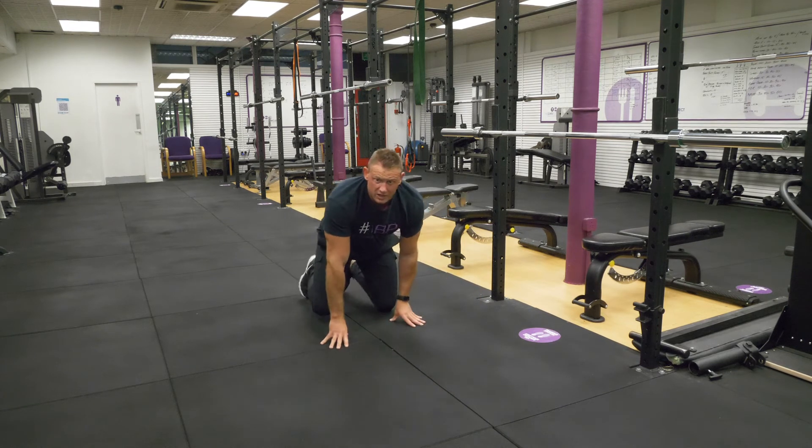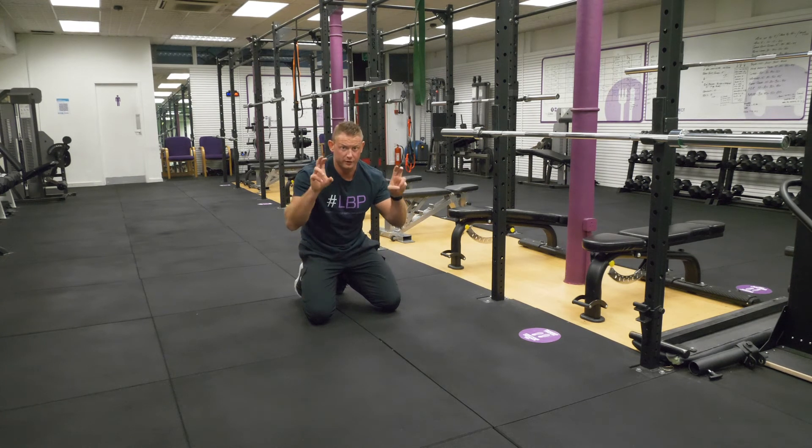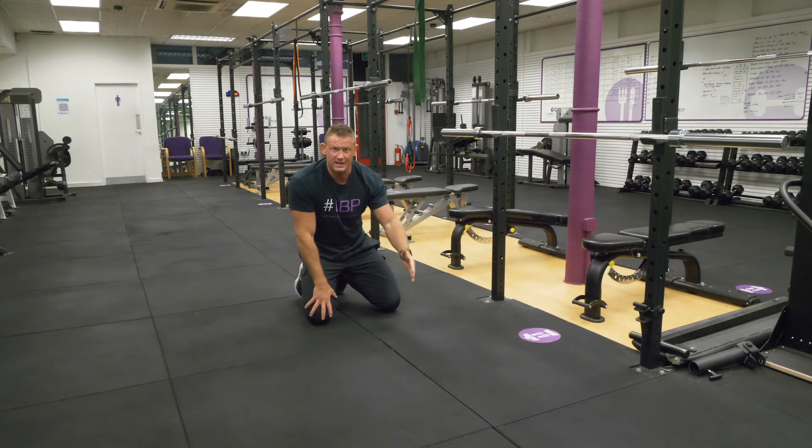So there's just a couple of variations of how you can improve on that press-up. Start off trying to do them full if you can, and then drop down to your knees if you must.